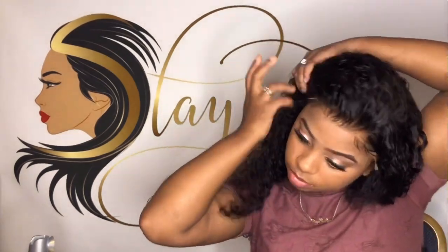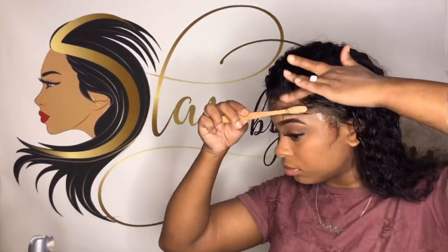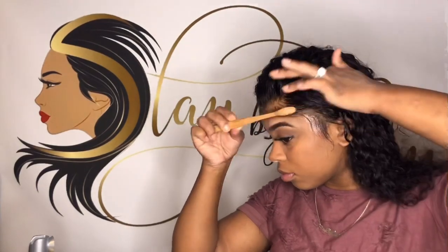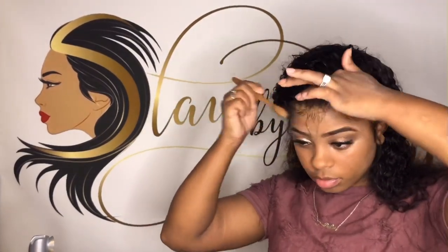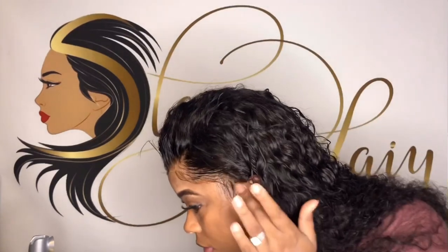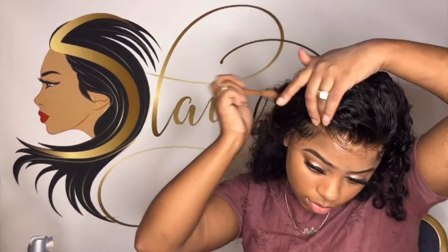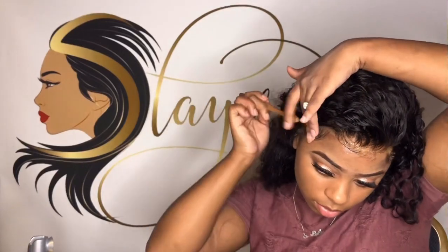Right now I'm about to do the baby hairs. This is how I secure my frontal — I like to tighten it up for the edges. You can get this from your local beauty store.